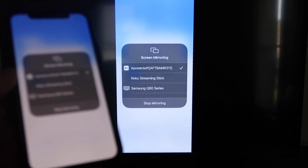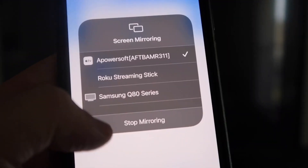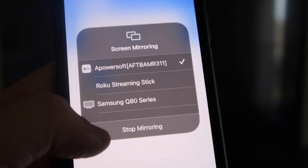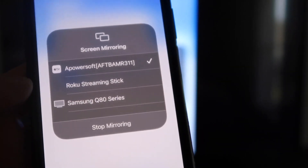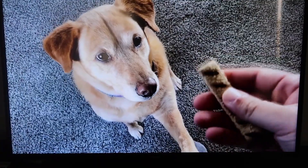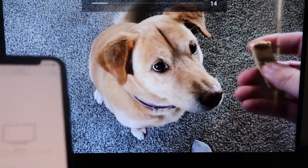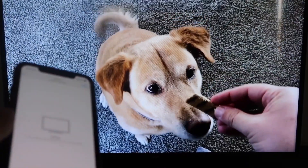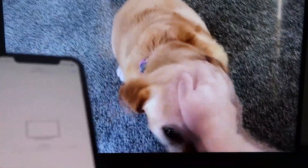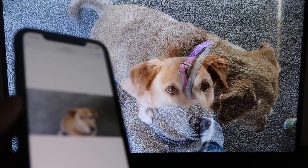I'll give you a quick test of how this works. If you want to stop mirroring, just swipe down from the top right and click on the Stop Mirroring button. Let's go ahead and play something from my camera roll — a video I recorded. Here's a test video I recorded with my dog, and it's playing directly from my phone to the TV. The great thing is the sound is coming from the TV and not from the phone.